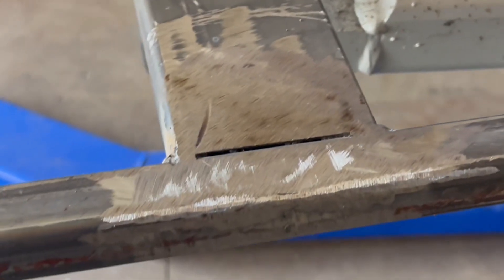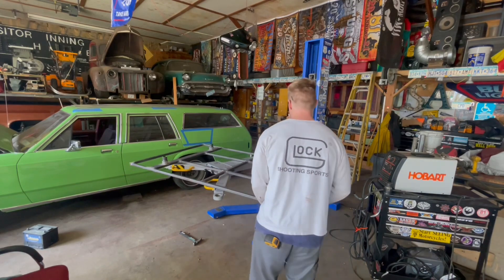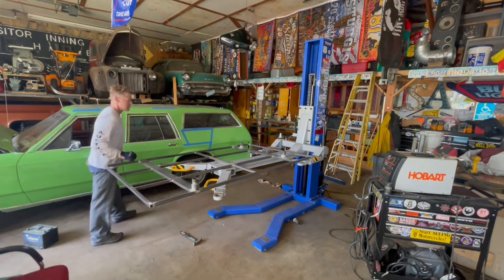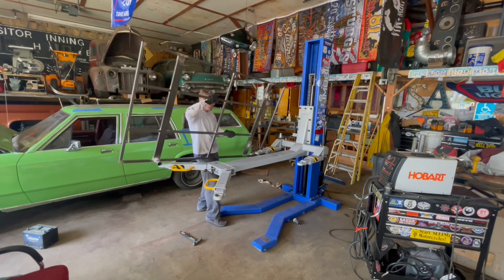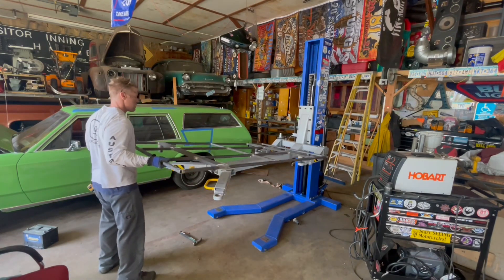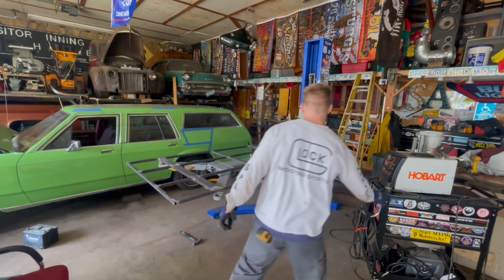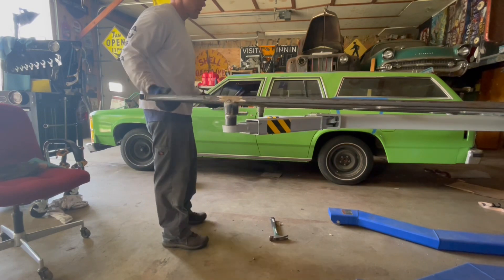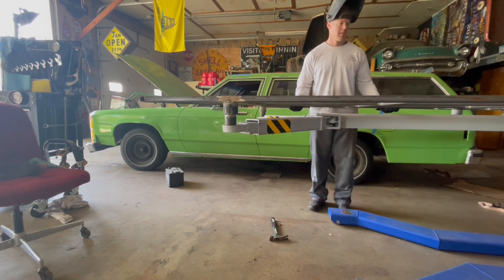Alright, we got her off. We're going to flip it around, bring it down. Let's go.